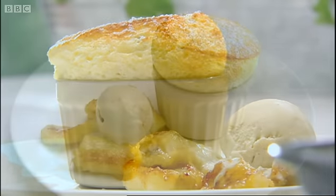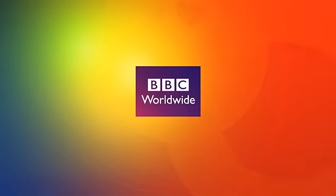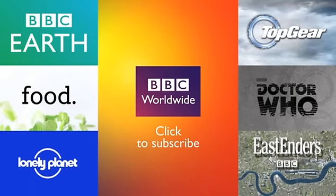You see, it's not so hard to make a souffle. Thank you.